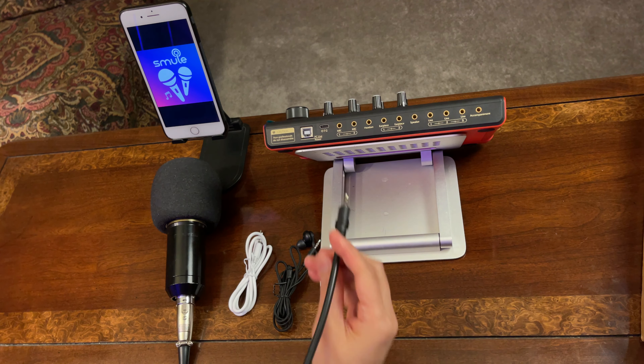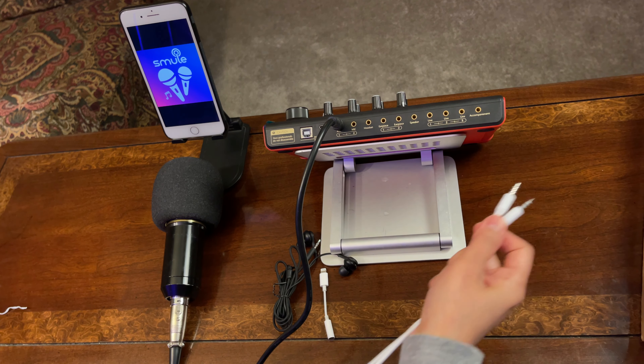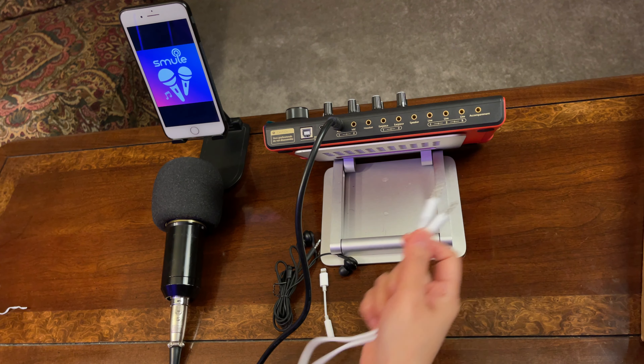Let me show you the things I will be needing in this setup. This is the K300 live sound card, and this is the handset or device I will be using to open the SMULE application. It's pretty simple. You need a microphone — you can use a dynamic microphone or a condenser microphone. This is a Beam 800 condenser microphone.